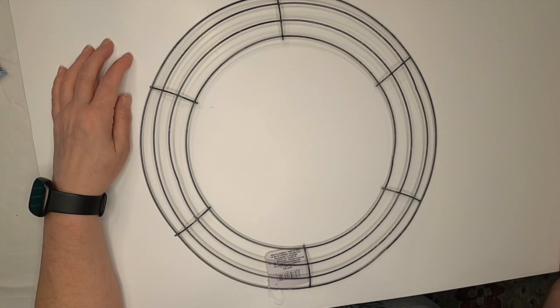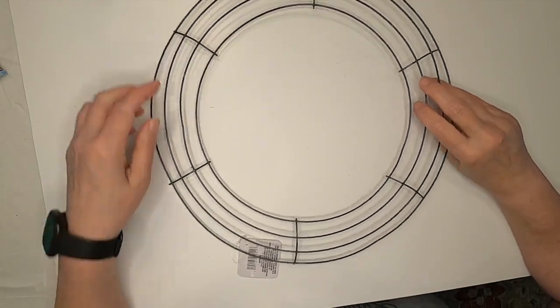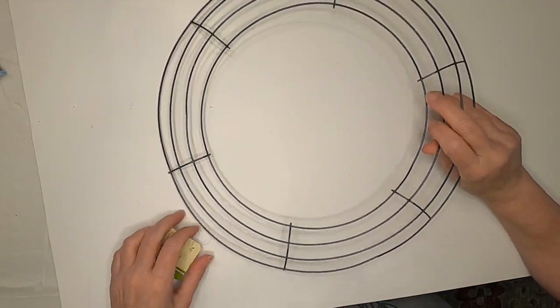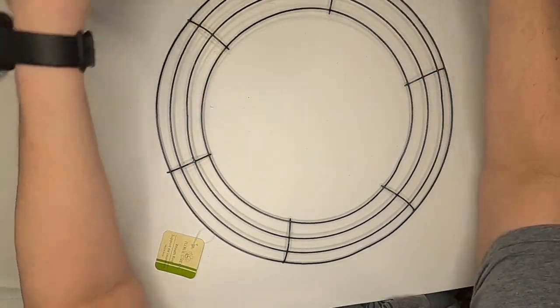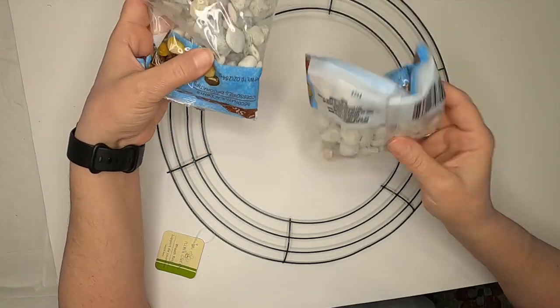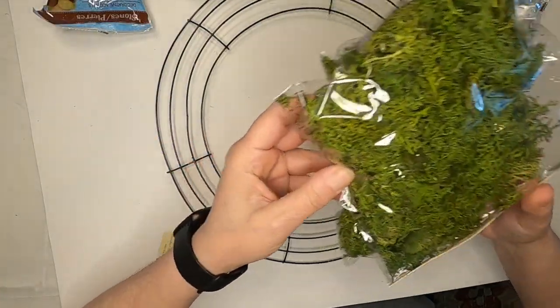Today we're going to try to make the tree of life hanging wreath. What we need is a 14-inch wreath form from the Dollar Tree, seven packs of the nautical rope, some rocks from the Dollar Tree, and the reindeer moss from the Dollar Tree.